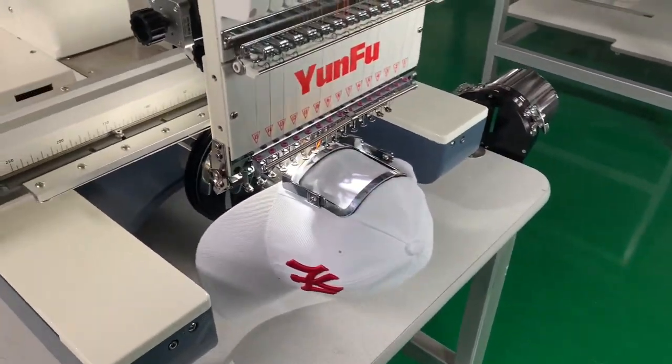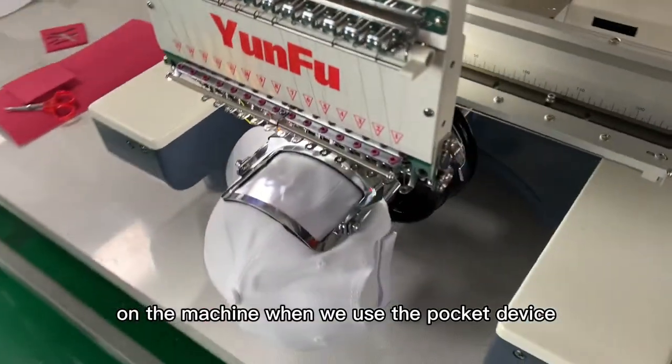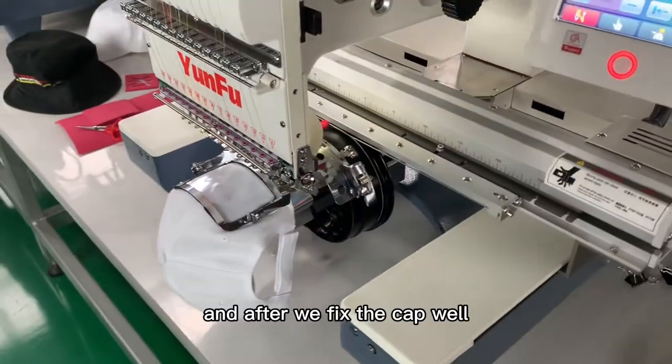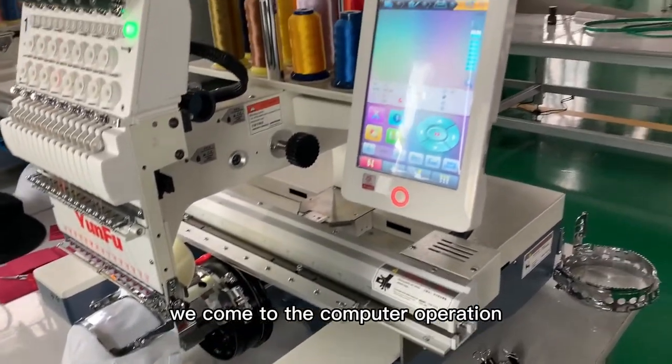We need to fix the cap attachment on the machine when we use the pocket device. After we fix the cap well, we come to the computer operation.